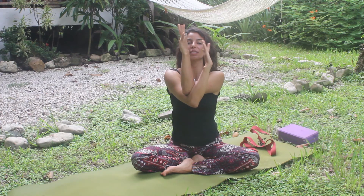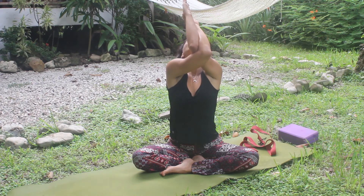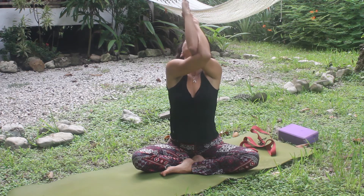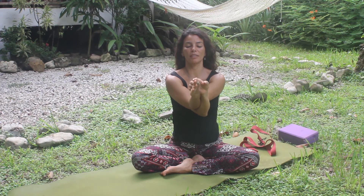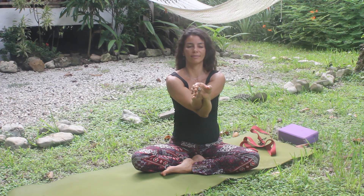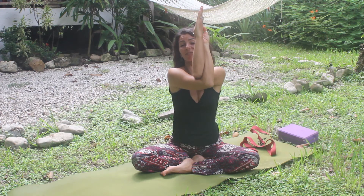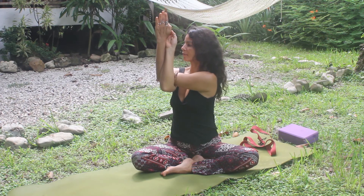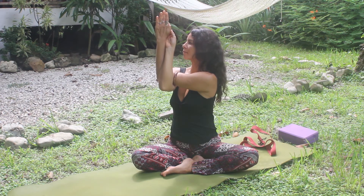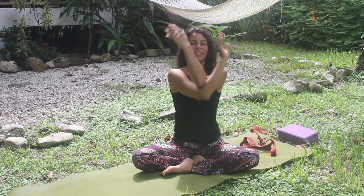Other side — now the right elbow on top of the left. Bend the elbows and see if you can touch your hands. Inhale, lift your chest. Exhale, now point your fingers forward, relax your neck. Fingers point to the sky, upper arms parallel to the floor. Support it by your chest and lift. Then twist to your left side. Inhale, back to center. Relax the arms.